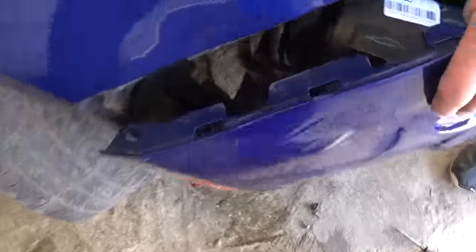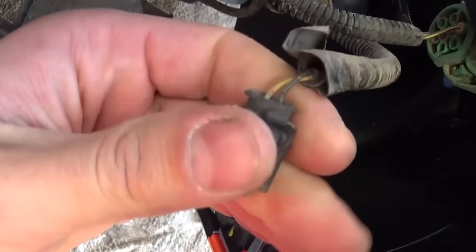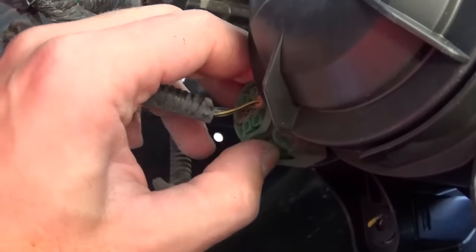Now what you need to do is unhook the wires before the bumper comes off. You need to remove this one — you just press down and pull. This one is the same way: press here and pull. And there is one more set of wires on this side — the same procedure as the passenger side.